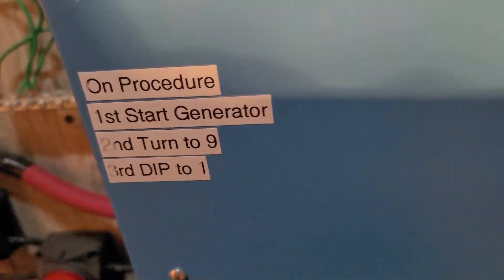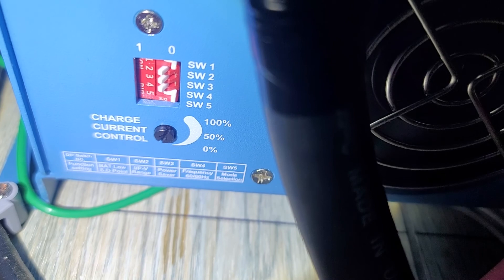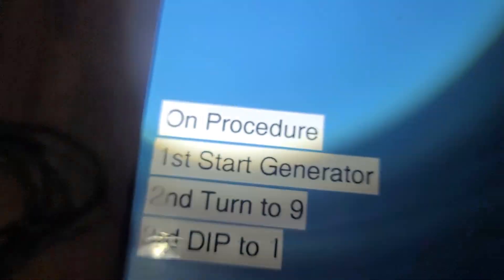Go underneath — we get the flashlight here. Dip switch five, you're going to switch it from one over to zero. So what you're going to do is take it from the battery priority and switch it over to shore power priority.